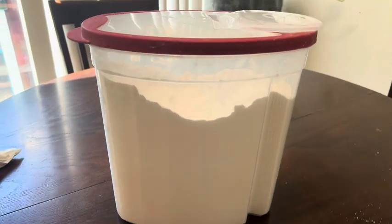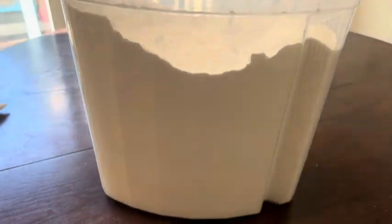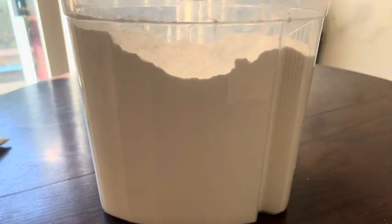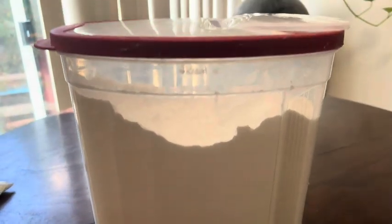This is my honest review of this Rubbermaid cereal container. We store flour in it because it keeps it fresh and it's easy to get to — a lot easier than using the flour bag and you don't get flour all over the place.